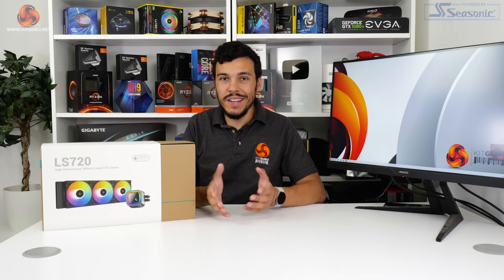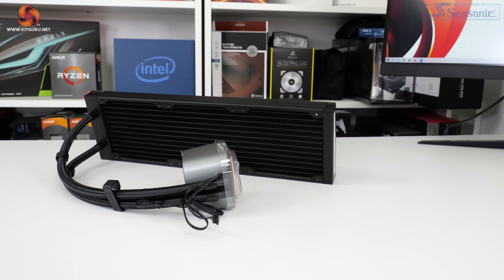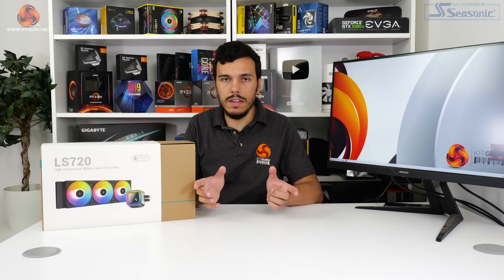In typical Deepcool fashion, the pump block unit is absolutely massive, measuring in at 86x74x57mm. We wouldn't expect too many interference issues, aside from ITX systems, and perhaps if you've got RAM either side of the CPU socket, like on a high-end desktop platform.